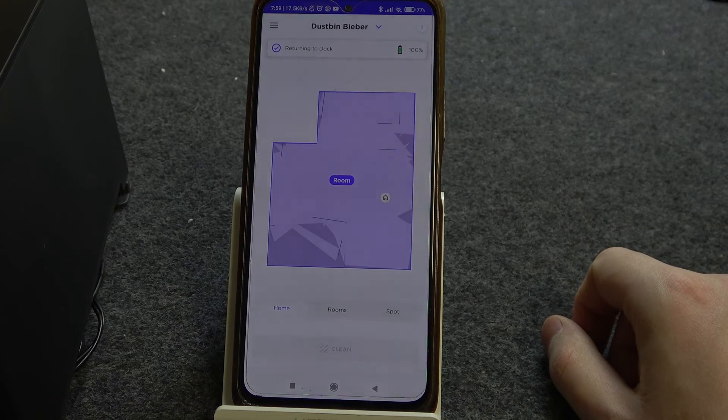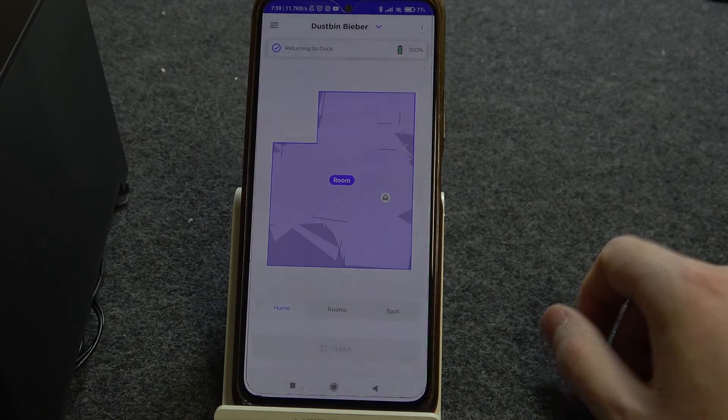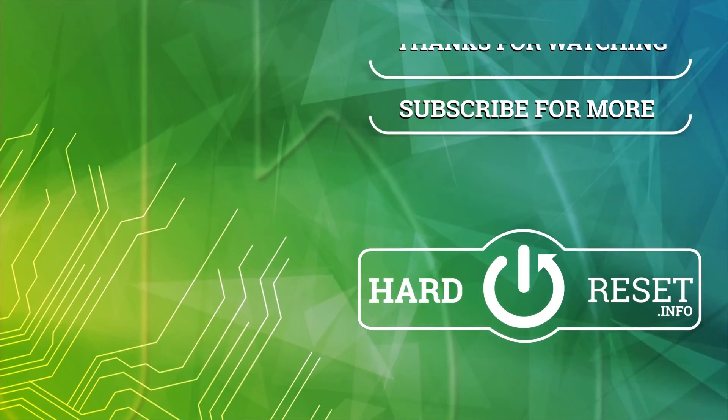And that's it for this video. Hope you liked it. Please consider subscribing to our channel, leave a like and a comment below. Bye bye.